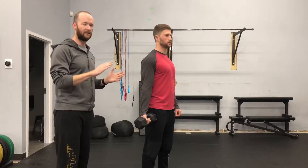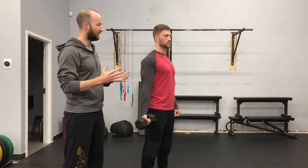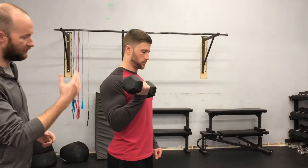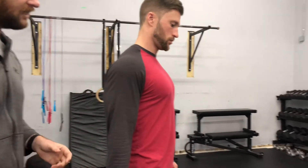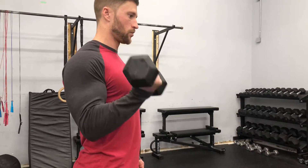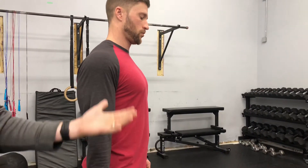That leads us to the last part: Initiate. Let's do a couple of reps here. When Kyle is curling, all the movement needs to come from the bicep. He begins the movement with that muscle, squeezes the bicep, and it causes the dumbbell to come up.